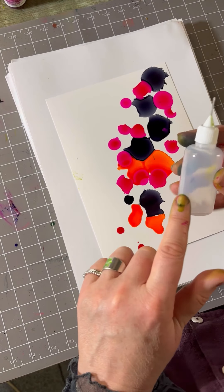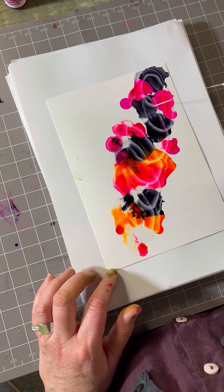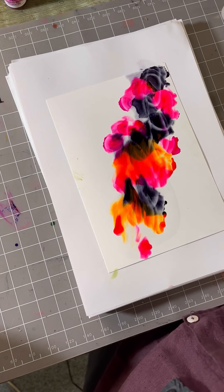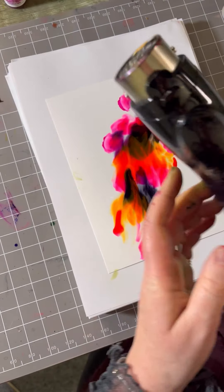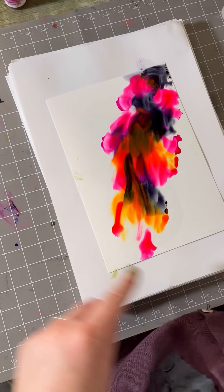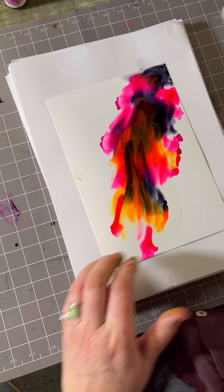I've got my blending solution here, I'm going to run that over the top. You need plenty of it to get that movement. The other thing you need is your air dryer — we need the air dryer to get the movement, not a heat gun.